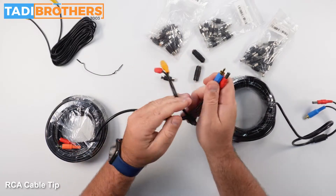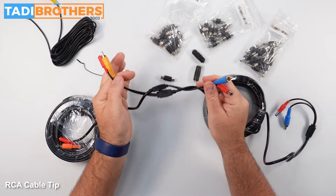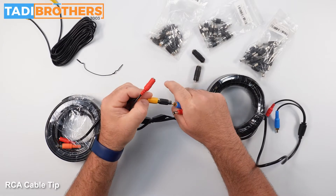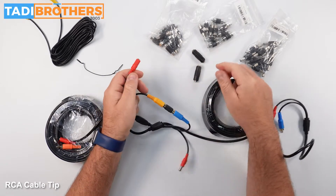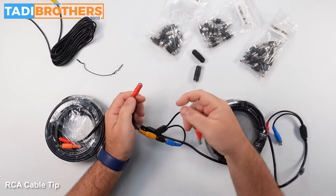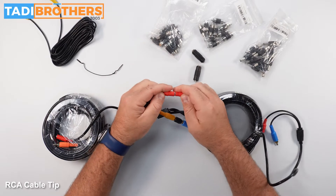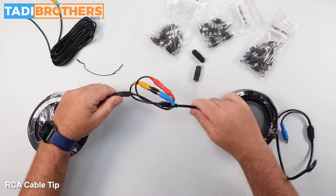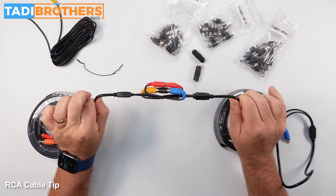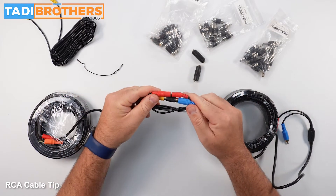You're going to take the two cables and make a knot like this. Then we're going to connect the two cables and the video cable like this. Now what you've done is created a system that when it gets tighter, it actually keeps it from breaking apart — it actually makes the connection here tighter.